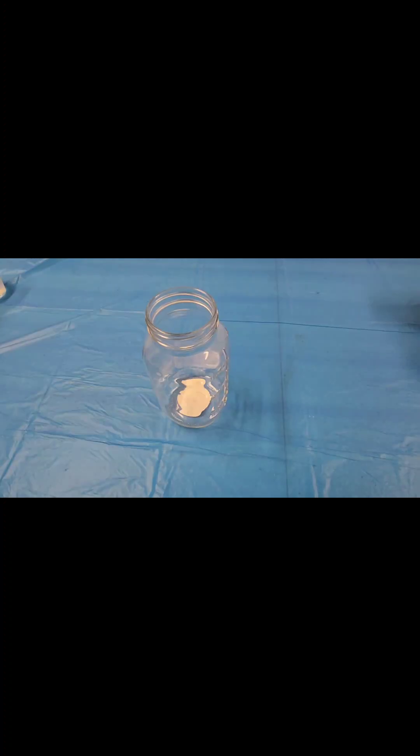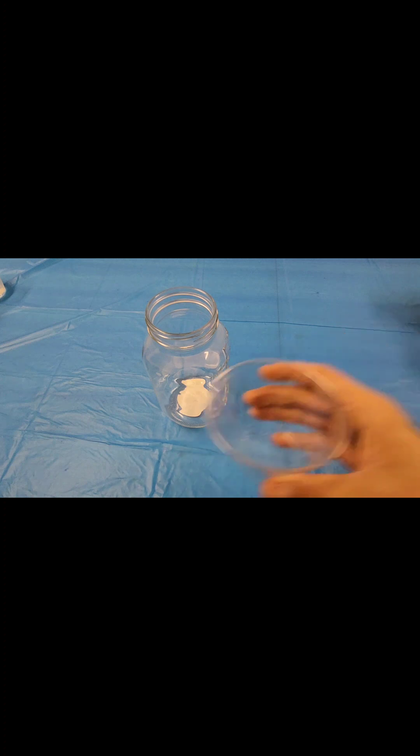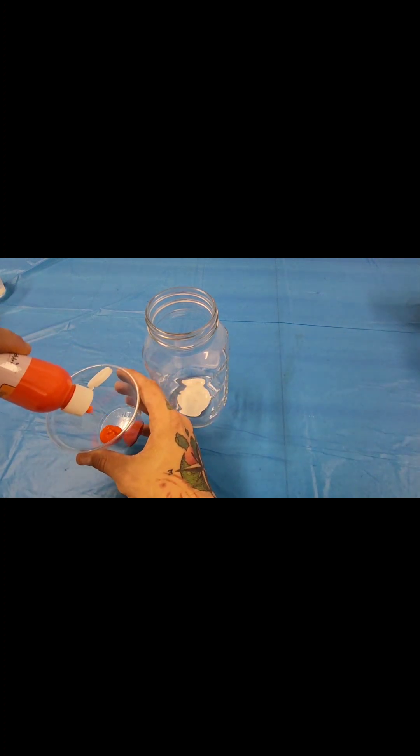Alright everyone, so grab your jar and then you're going to want to grab one of your containers. Pick the paint that you're going to want to use. Since this is fall, I think that I'm going to go with a little bit of orange.